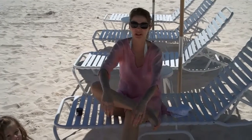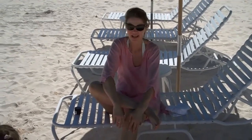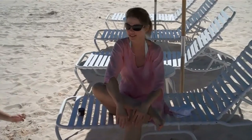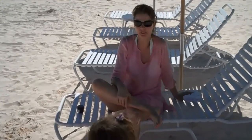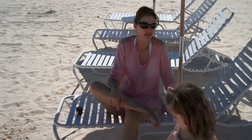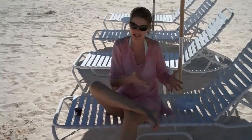Hey everyone, we're in beautiful Harbor Island, Bahamas, and we're on one of the most beautiful beaches in the world. What I like to do for my nature's beauty secrets is to use some of the elements from the beach: seaweed, sea salt, and sand.